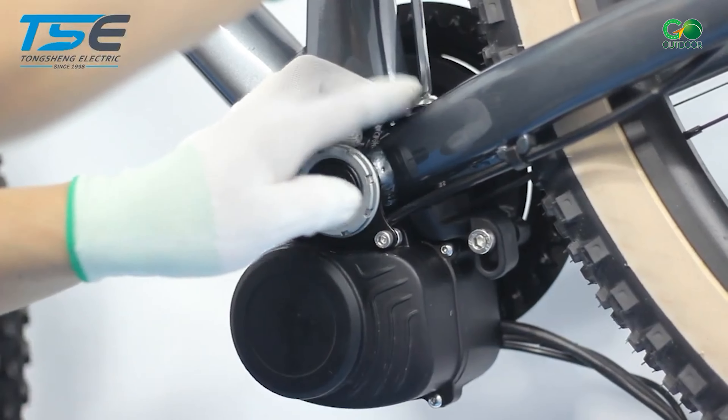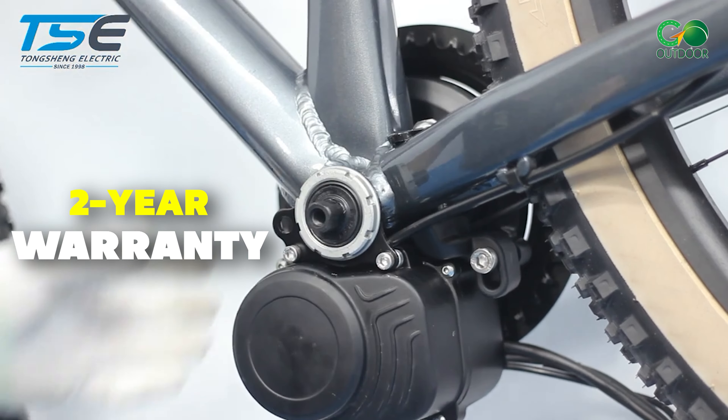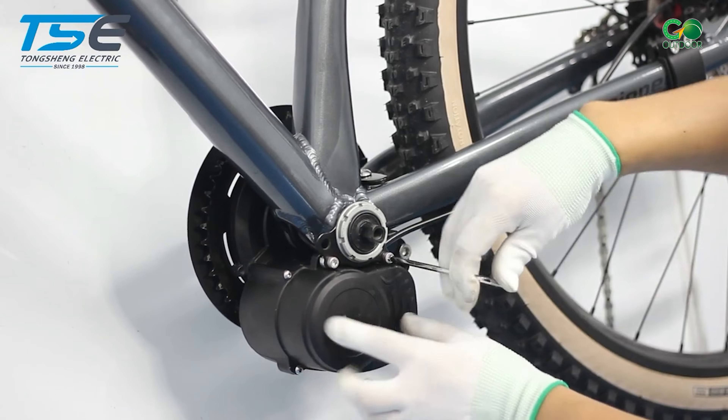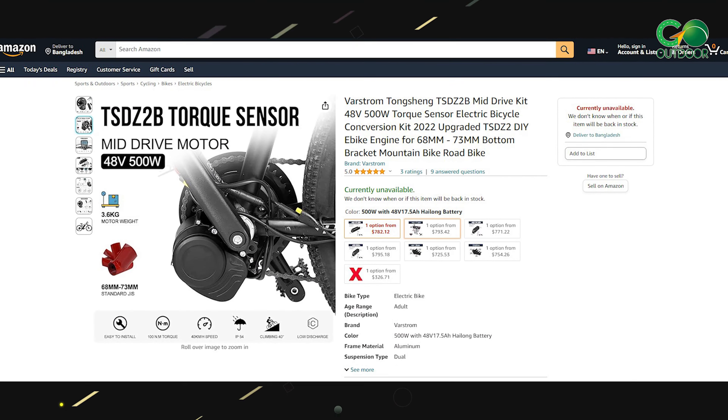The company provides a two-year warranty for the electric motor and varying warranties for other components. When you purchase the 48V motor, you have the option to choose from four different battery sizes.